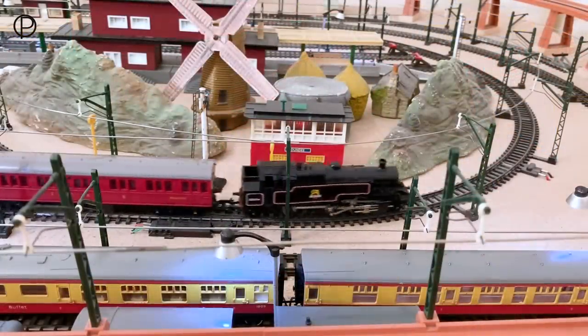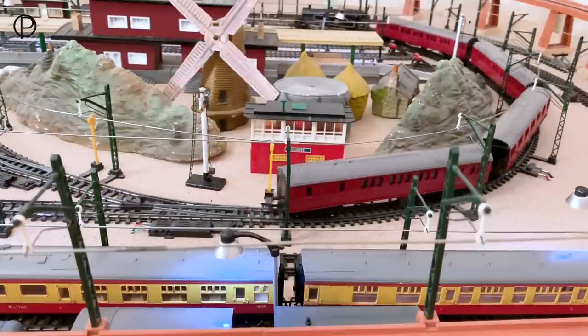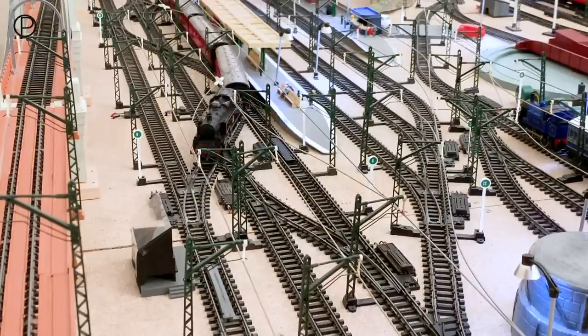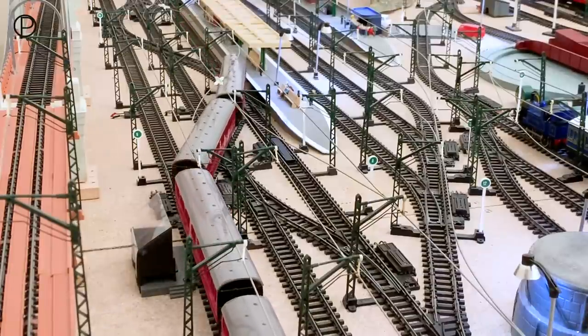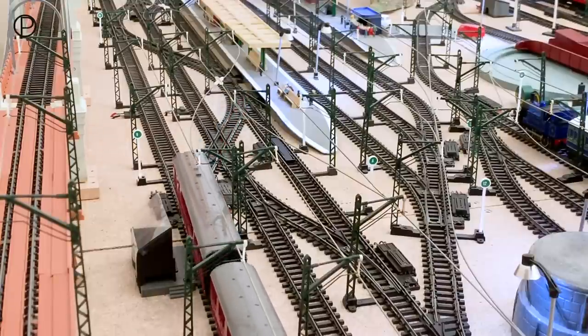Just catching up with this great group of models one last time as they make their way around the first radius curve, passing the station towards points number nine, the crossover onto the passing loop. But I think that's probably it for this week. Thanks again for watching — it's hugely appreciated. If you look back again next time, we'll have something else interesting from the range to look at. Goodbye now.